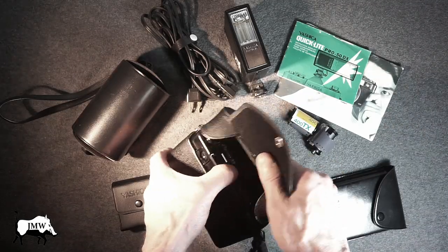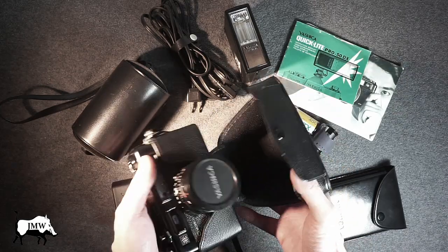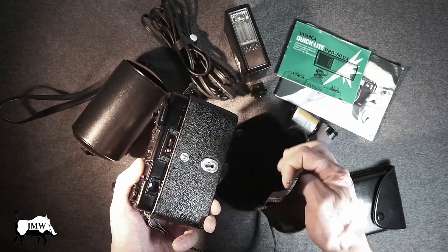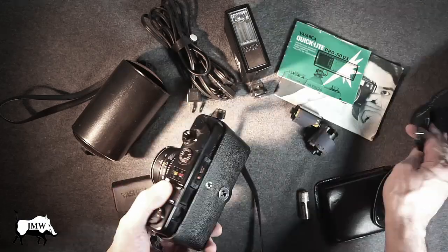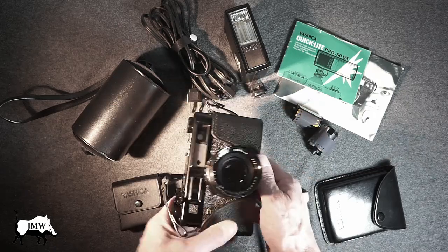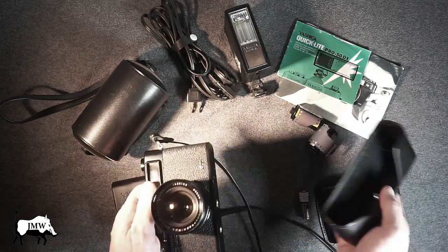Pop the back. It's got some nice padding up top here, so that works. To get that piece off, you just flip it over, slide it up, and it pops out. There's the half case. To get the half case off, just unscrew the bottom, and there it is.